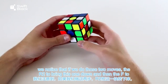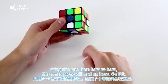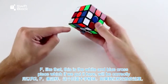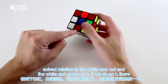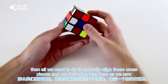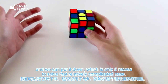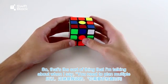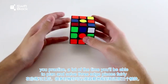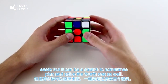That's the sort of thing I mean when I say you need to plan multiple cross pieces in inspection and move on from solving one at a time. After practice, a lot of the time you'll be able to plan and solve three edge pieces fairly easily, but it can be a stretch to sometimes plan and solve the fourth one as well.